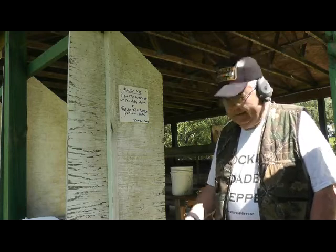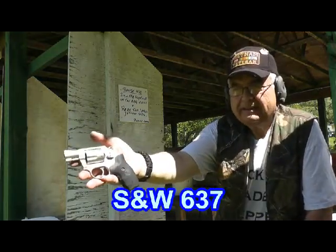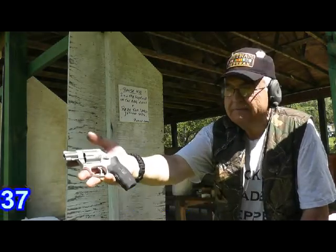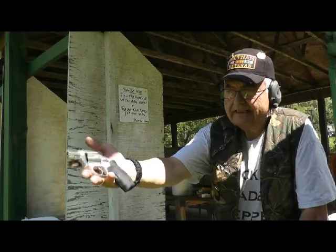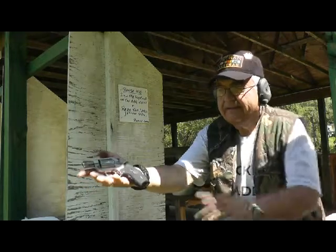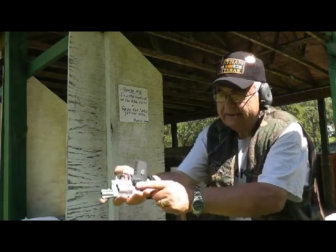Another one of my favorite carry guns is the Smith & Wesson 637, chambered in .38 Special, 5 shot, nice and lightweight. It's a titanium gun so it's lightweight. It's got a Crimson Trace laser on it.